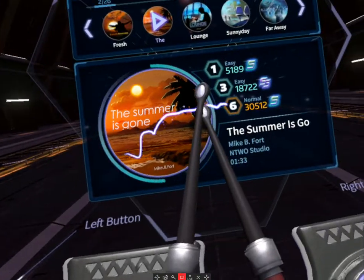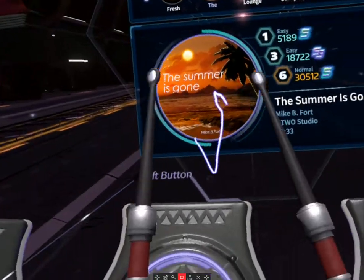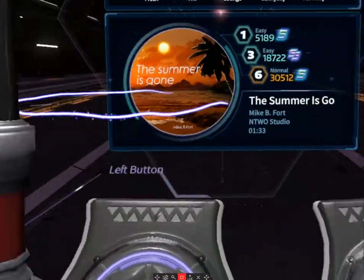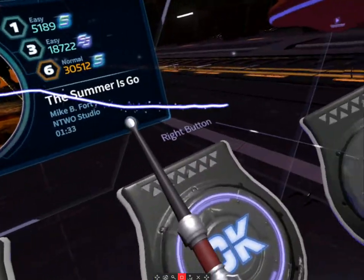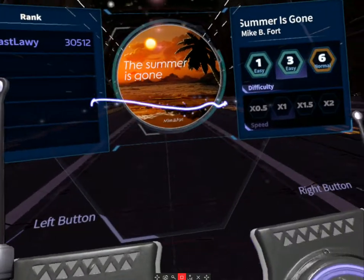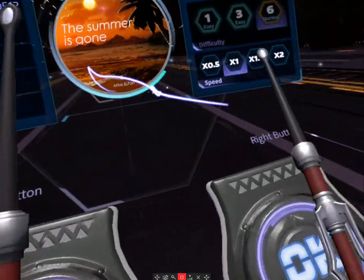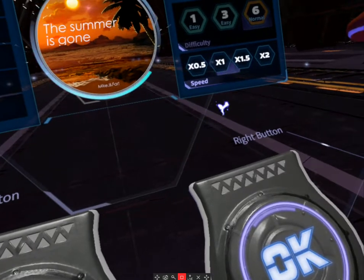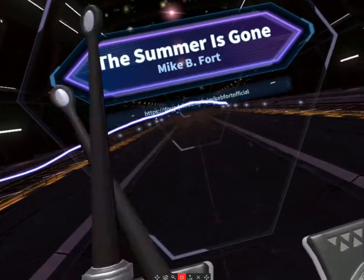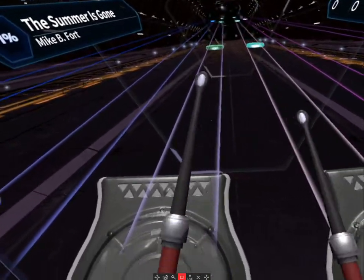I highly recommend this game — it is one of the best drumming games in VR. Keep in mind the type of tracks it has, but to counter that you can add your own music if you're comfortable making your own beat map. If you're not a professional drummer, it's very likely you won't do well. You can choose the difficulty level — 1 easy, 3 easy, or 6 normal. We're going to go with 6 normal. You can also choose the speed: half speed, one-and-a-half, or twice.